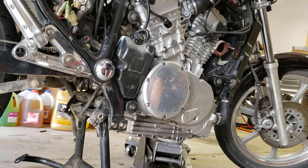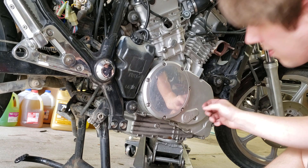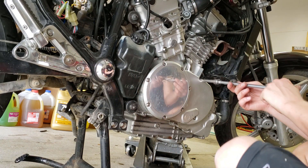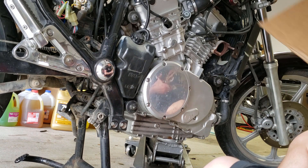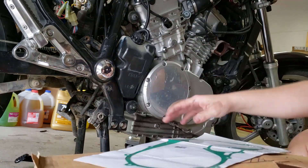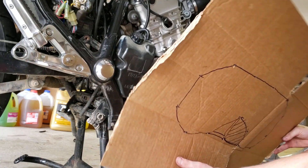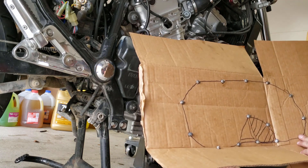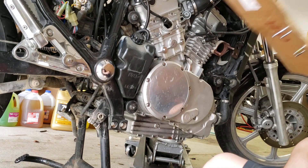Now that we have the subframe out of the way, let's start cracking these eight millimeter bolts on this housing loose. I believe that is all of them, so let's start taking them out. What I did was take the new gasket, stuck a punch through it, and traced it out on cardboard, poking holes where the bolts need to go — that'll help me keep them all situated and make sure I have all the bolts out of there so I'm not confused when I start pulling it off.